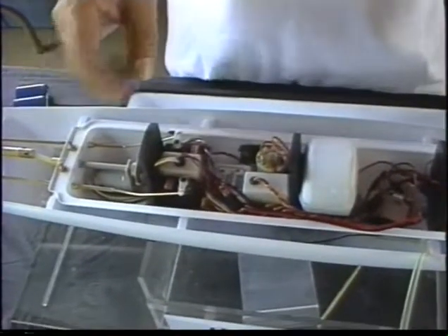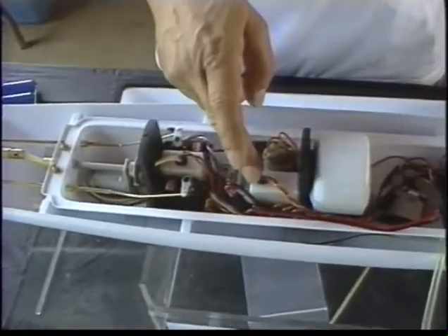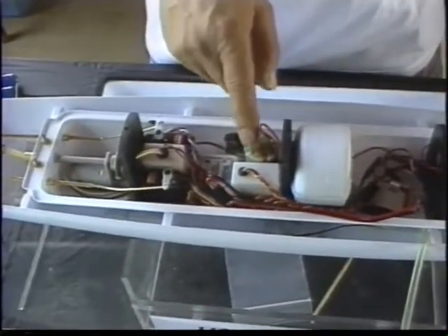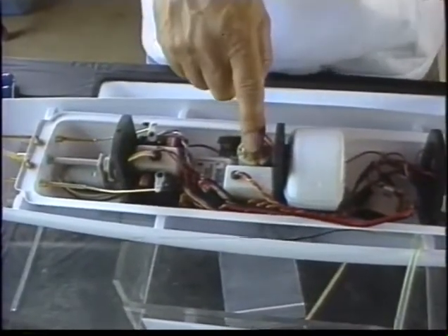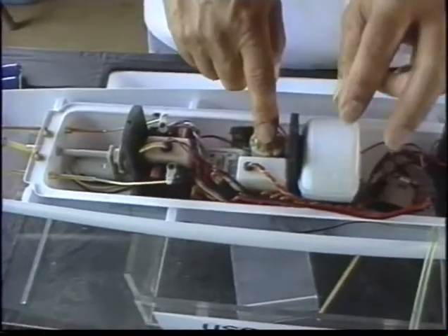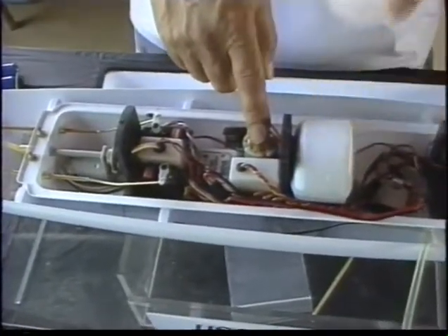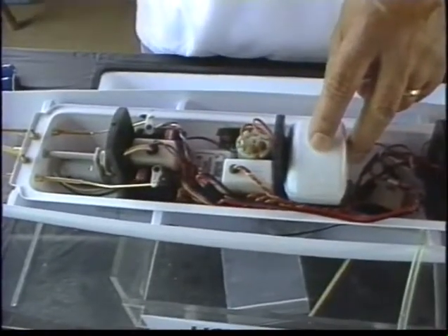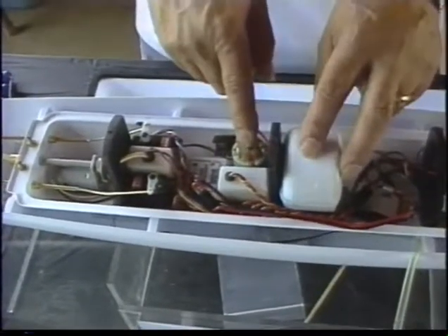The kit comes with the RS5 switch, which controls the pump — pretty much hidden down here — the ballast pump, which operates the ballast system. This is the ballast tank inside, which can't be seen. Inside is the T-valve, which is the heart of the system.